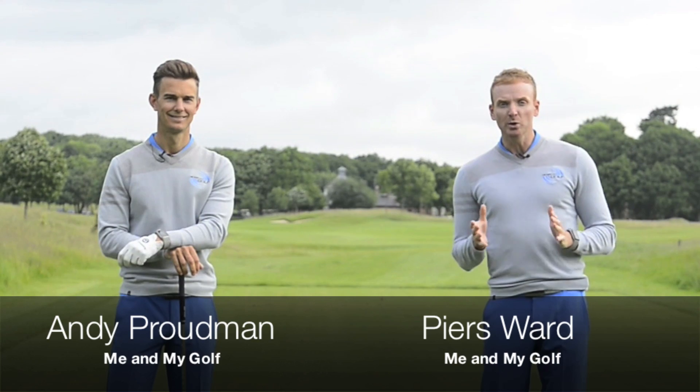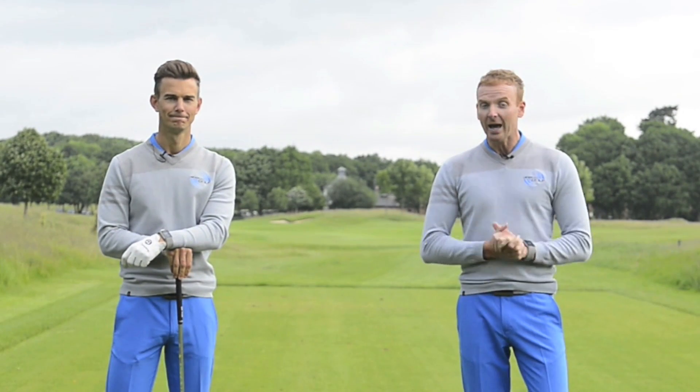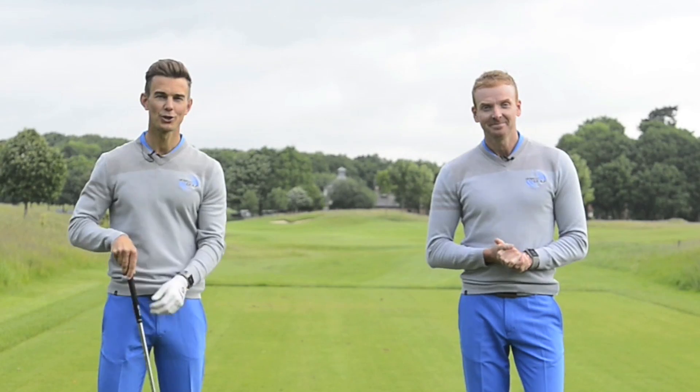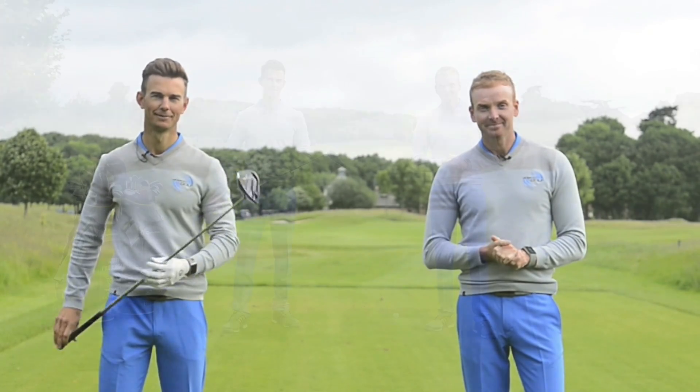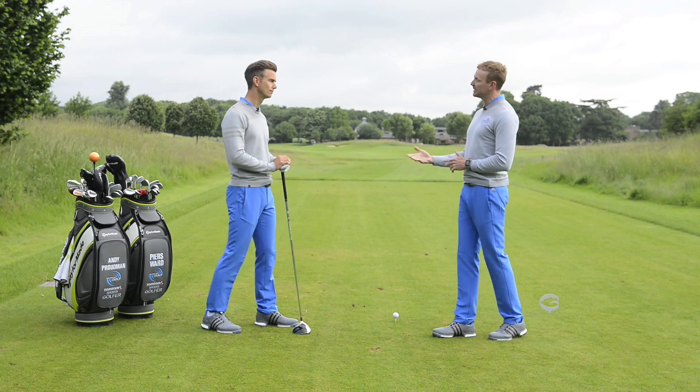Hi, we're Me and My Golf, and in association with Golf Monthly and TaylorMade, we're going to show you how to hit your woods further and straighter. In today's video, we're going to show you how to hit the driver more accurately. So Andy, let's talk about one of the biggest reasons that we see for people missing the fairway.